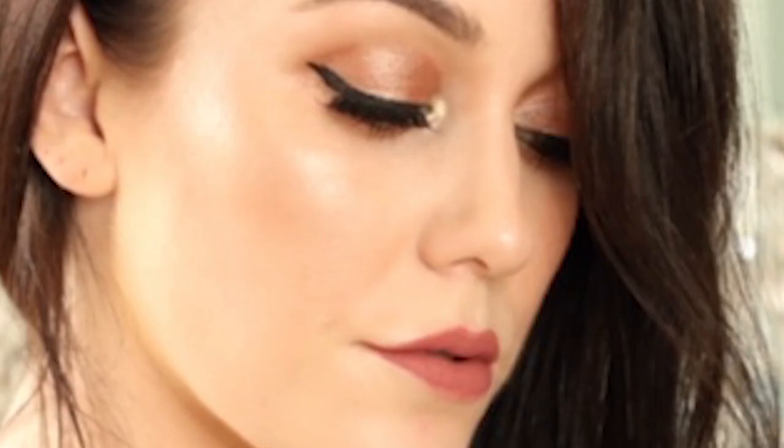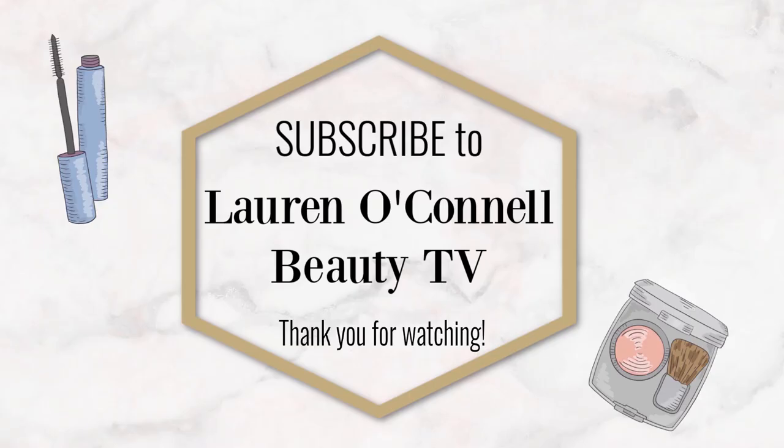Thank you so much for watching this video. Please subscribe to my channel if you haven't already, and I look forward to seeing you again very soon. Bye-bye. Subscribe now to Lauren O'Connell Beauty TV, and let's navigate together through the world of beauty.